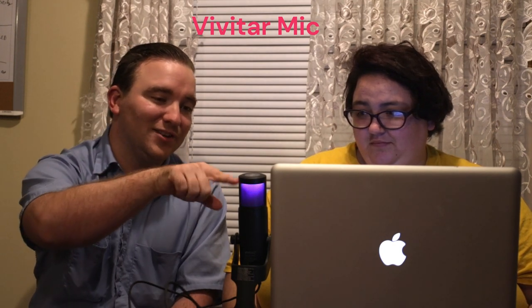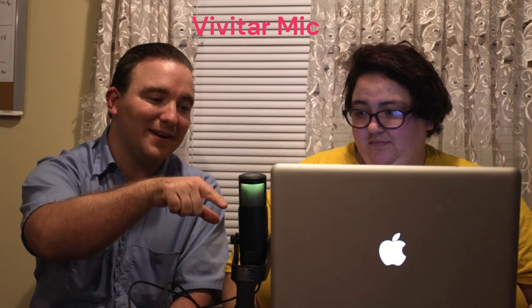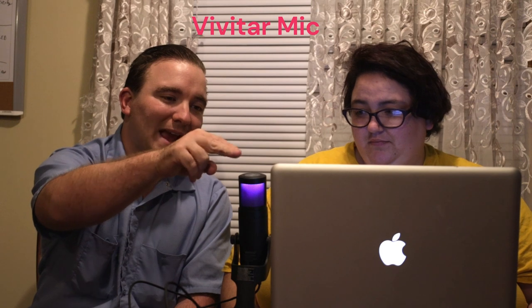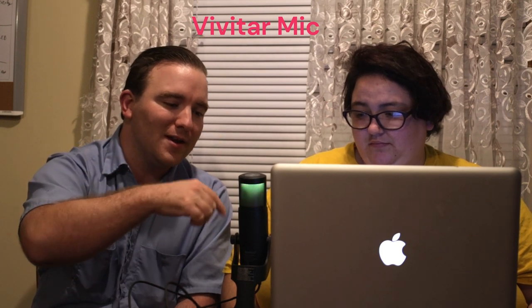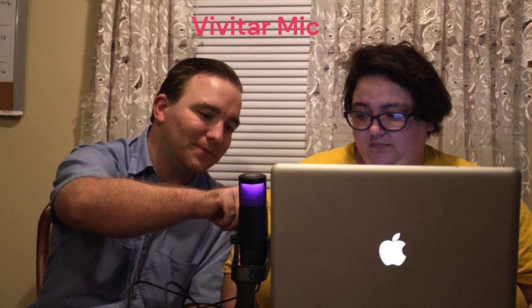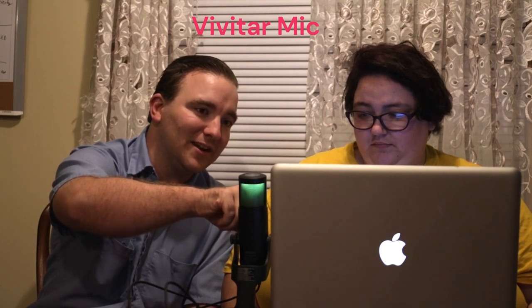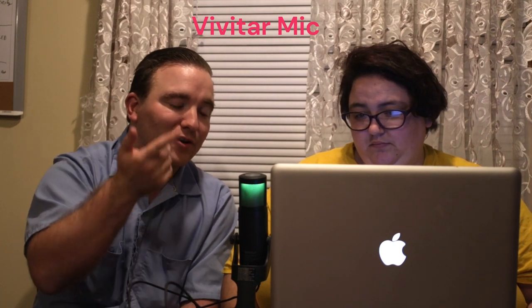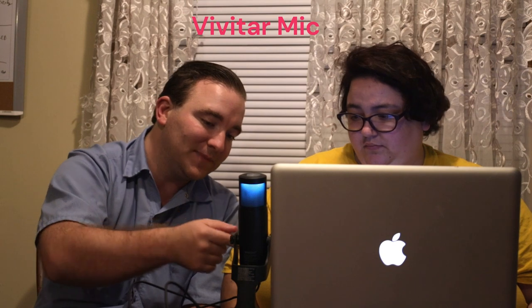I did like the fact that it changed colors. And I did like that the mute button was on top. The gain function on it is pretty cool — you can bump up the gain a bit so you can hear everything a lot more clear. That does bring in more noise and probably more echo though. And there's a cool reverb effect which makes it sound like you're in a cave.